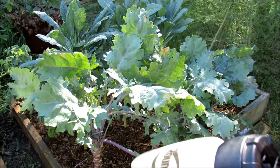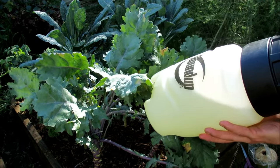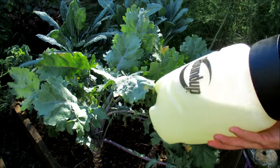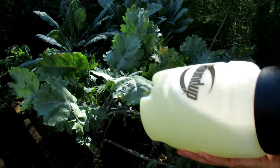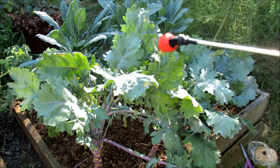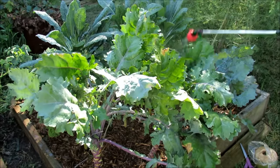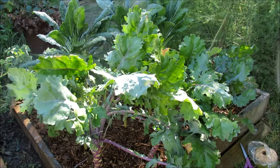In my container — one gallon — I have soapy water and neem oil. I put in about a tablespoon and a half of neem oil; I recommend one to two tablespoons depending on what you're spraying. Then you put in just enough soap that when you shake it, the oil gets dispersed through the water. I can't tell you exactly how much soap to use because everybody has different soaps — too much soap could damage plants. Kale is a really heavy leaf so it can take a little bit more soap.